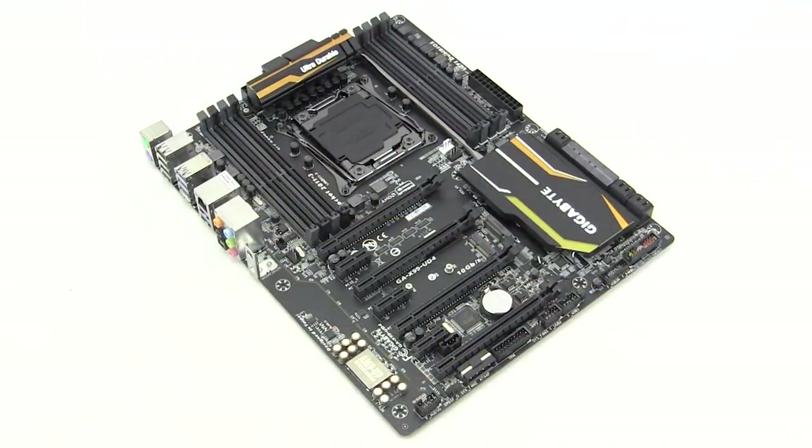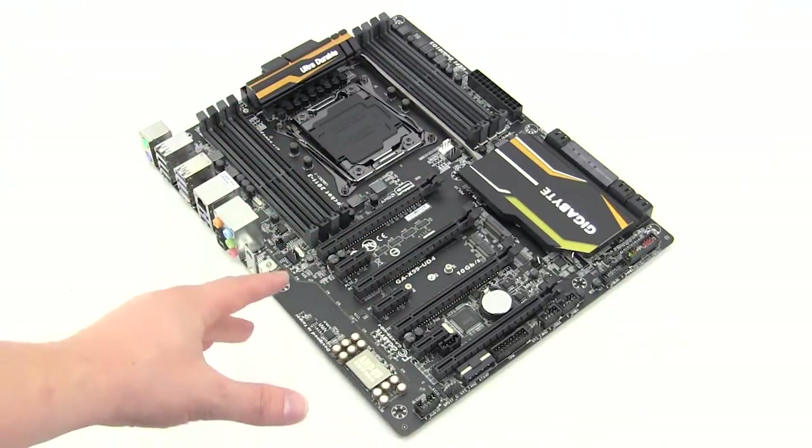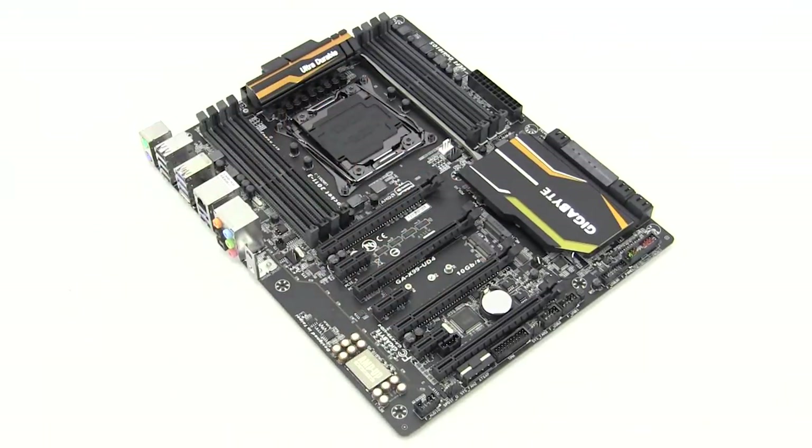Taking a first look at the X99 UD4, you can see that Gigabyte has gone with a black and gold or yellow design. The PCB is actually matte black and it just looks great — matte black looks awesome here. On the large heatsinks we have yellow accents, and you can see that the heatsinks are actually connected by a heat pipe running across the board.